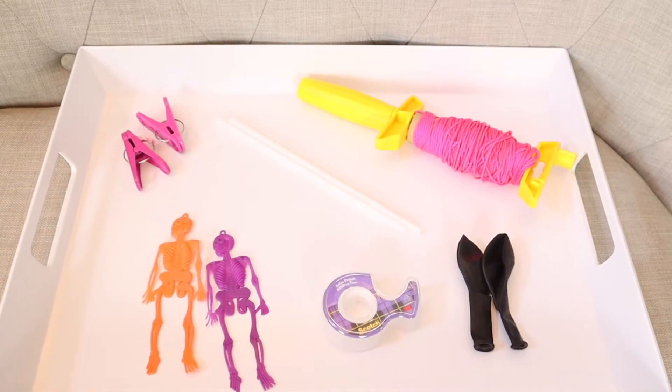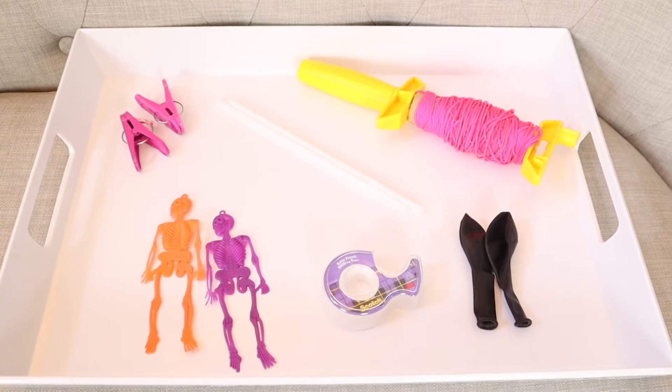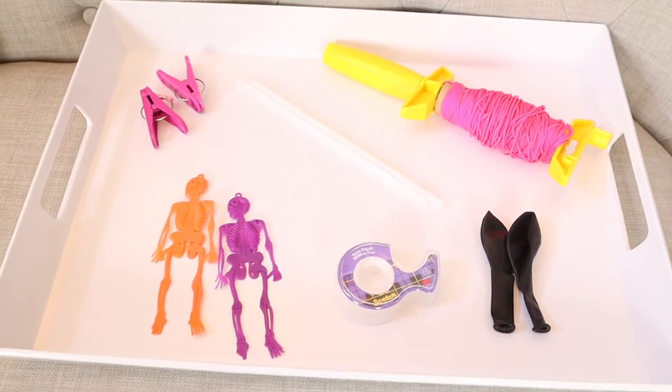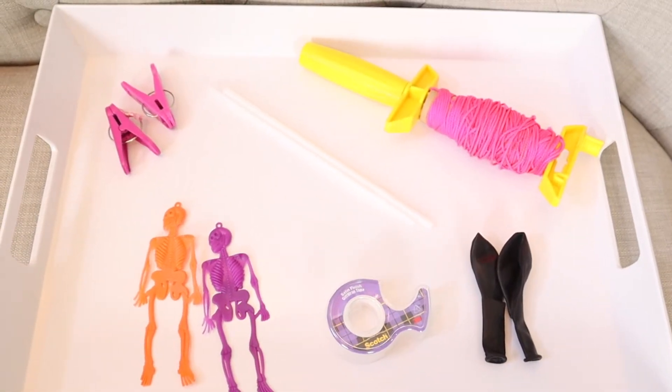Hi everyone! Welcome to my channel Everyday I Mothering and our 31 Days of Halloween STEM Activity series. Today we are doing skeleton balloon races to learn all about Isaac Newton's third law of motion.